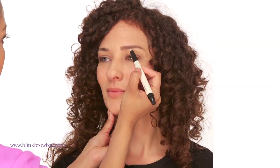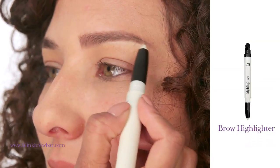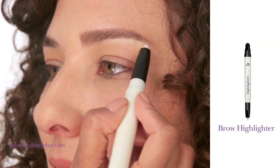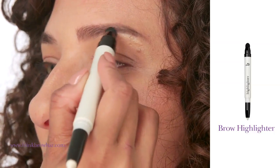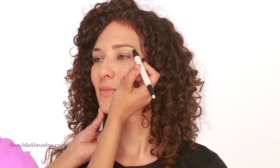Now that the brow is looking thicker and fuller and is in the correct shape, it's time to enhance the natural arch. Apply the creamy highlighter to the brow bone underneath your eyebrows following the natural arch. Blend with the sponge on the other end for a soft and pearly finish. This immediately creates a contouring effect, defines the eyebrow and really opens up the eye.